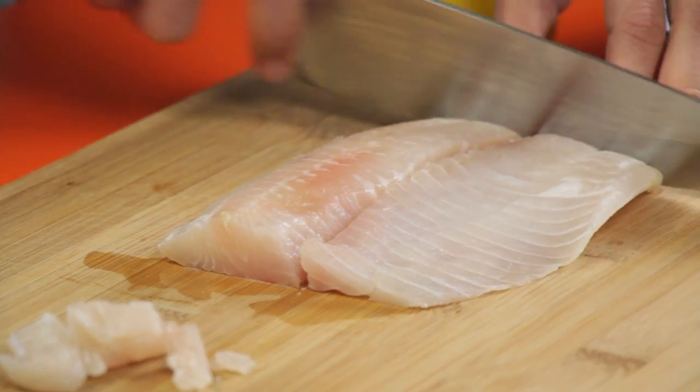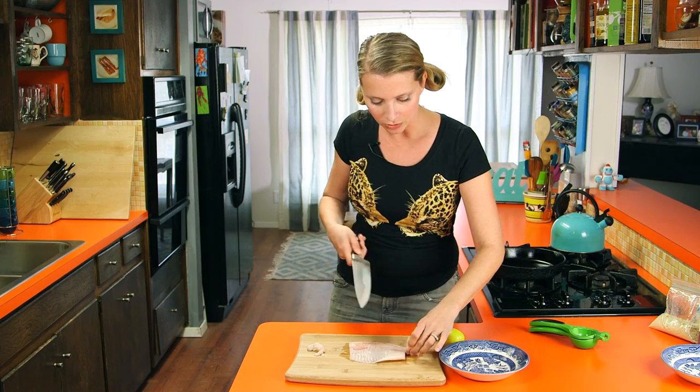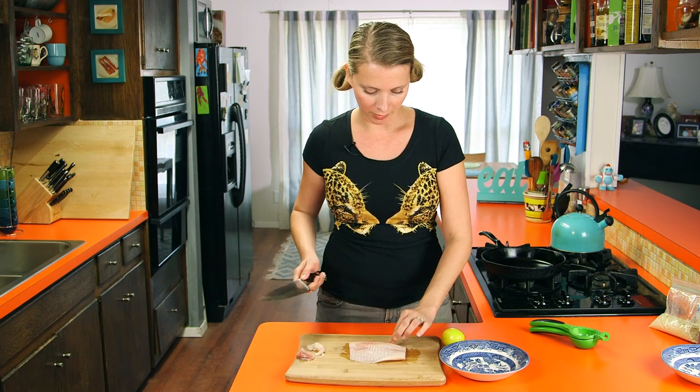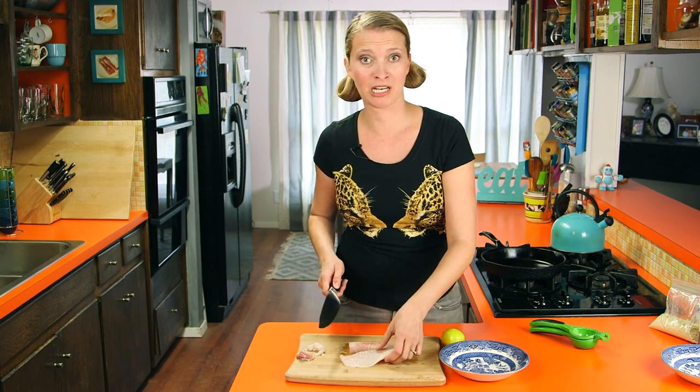Just kind of try to square it off a little bit. We can still cook these and eat them like fish nibbles or something, but they won't go on our sandwich because they're not perfect.